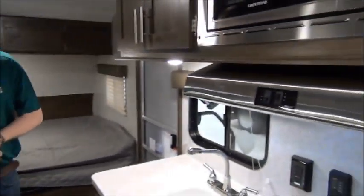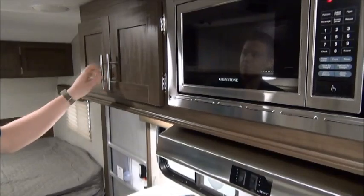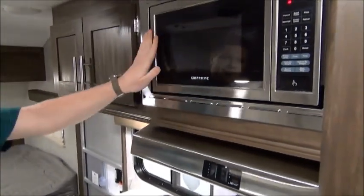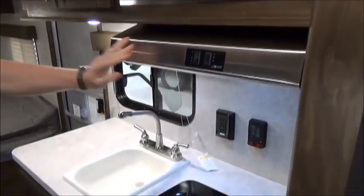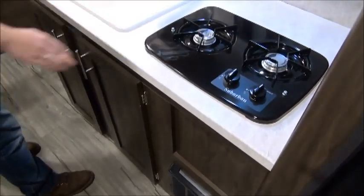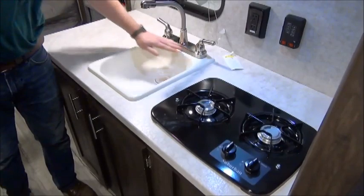On this side of the trailer we start to see our kitchen. We've got some standard cupboard doors with nice aluminum rods on the solid wood doors. Stainless steel appliances, which are nice and easy to keep clean. We've got our microwave and our range hood. We do get a two-burner cooktop that runs off of your single 20-pound propane bottle up front, and a single bowl sink.